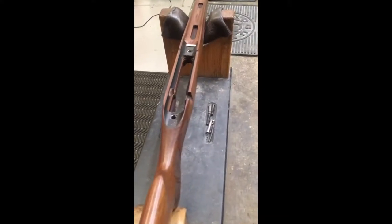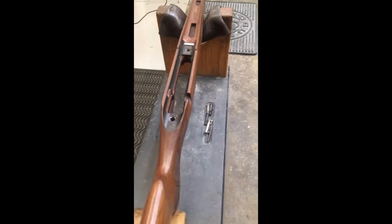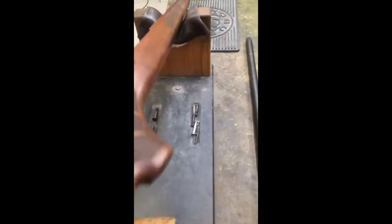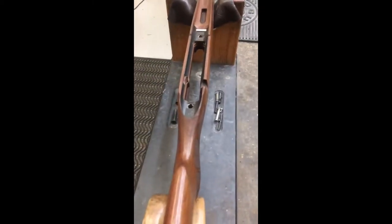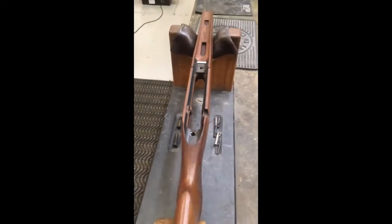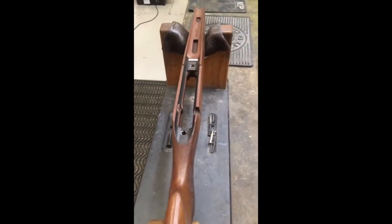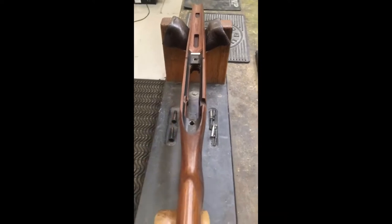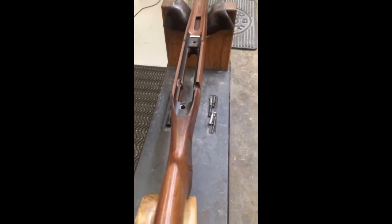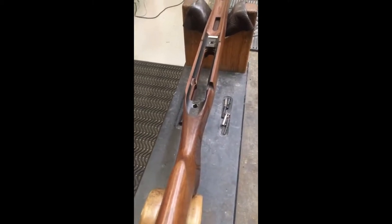The pillar bedding is now complete on the customer's Tikka T3 stock. The aluminium pillars go all the way through and the rifle rests on top of the pillars, with the recoil lug sitting into the recess on the bottom of the action. We're now going to take the gun to the range and test it to see what kind of accuracy we get.